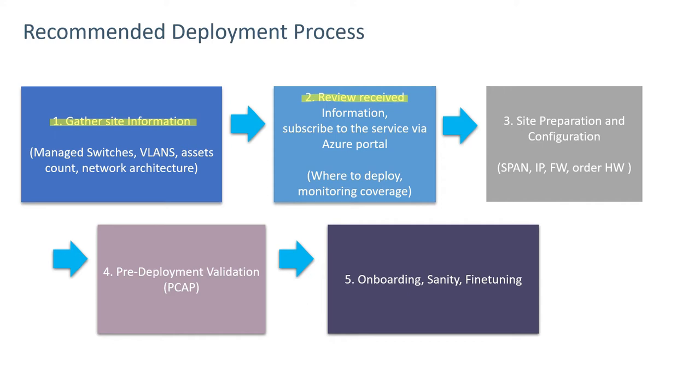In step two, this information is reviewed and the owner would subscribe to the service via the Azure portal. The next step involves site preparation and configuration: configuring span ports, deciding on an IP address for the sensor or sensors, configuring needed firewall rules, and ordering the hardware.